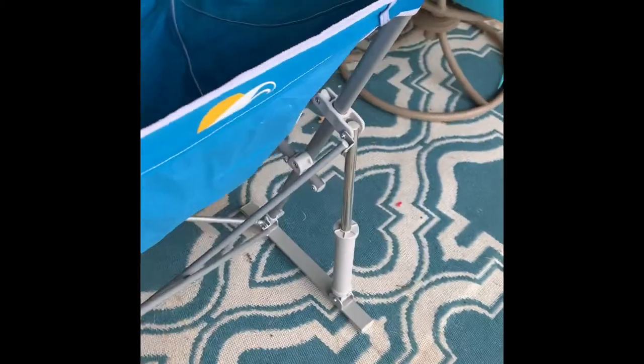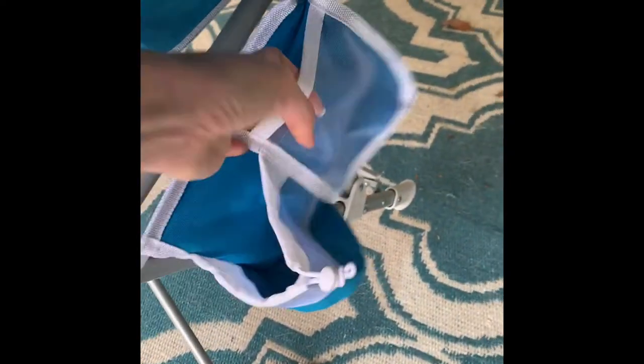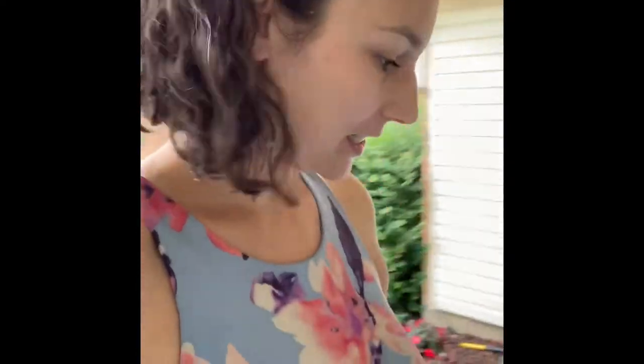We'll test it out in just a couple of days. It's got these little spring-loaded cup holder and pocket for your cell phone, and it arrived in zero time. The question is, how easy is it to put back in the bag? So we'll try that.